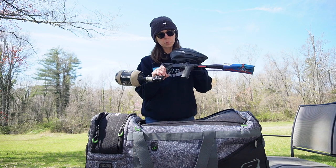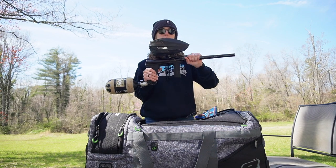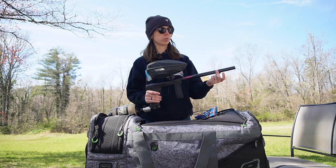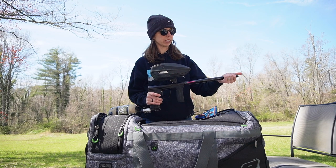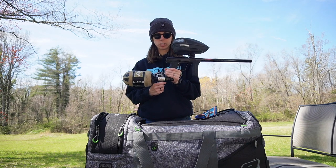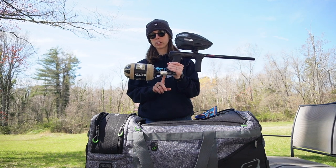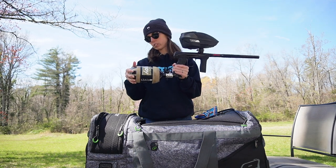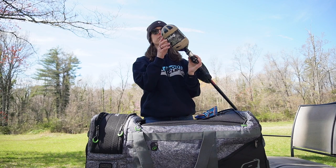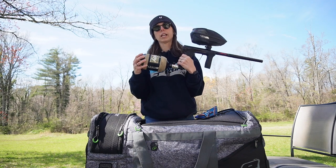This here is a Planet Eclipse CS3 in the Midnight color. The barrel we have on here is going to be a Freak XL barrel. This tip is the ACP tip, which I personally like better than the standard tip. Coming down to the tank, I've got a Project G powerhouse regulator here. Shout out to Project G for hooking me up with that regulator.